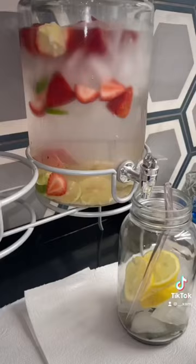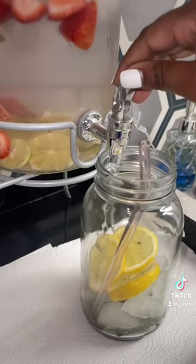At my job we have fruit water, so I always use that for my green drink. Then I go ahead and give it a stir and enjoy my drink for the day.